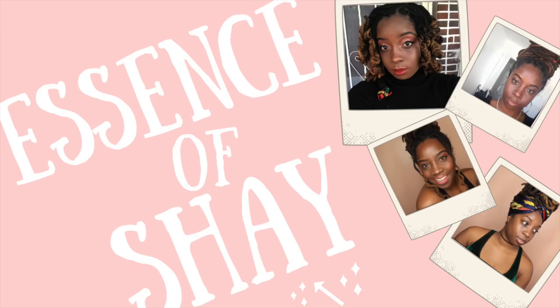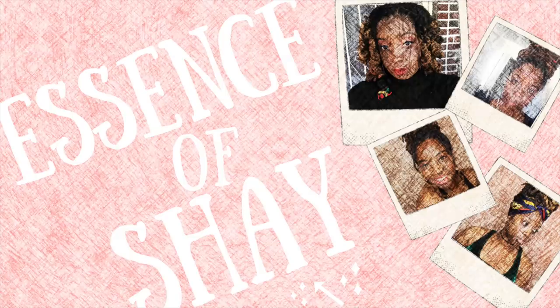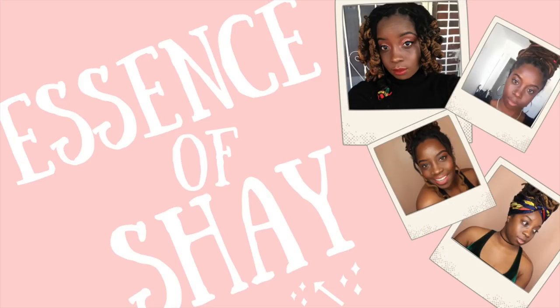Can you guys see me? I'm so black, I'm so chocolatey — you can't see me. Hey guys, welcome back to my channel. It is your girl, Essence of Shea, back in the building.